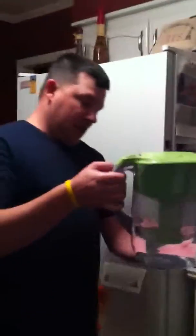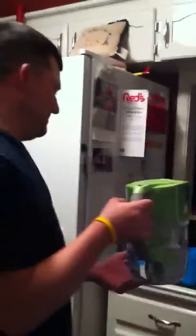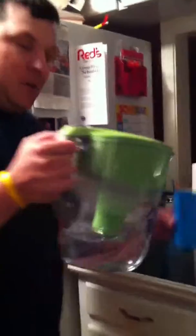Then you mosey on over here with your cylindrical device and you grab this other container — it is a fluid pitcher — and you simply elevate it higher than the level of the cylindrical device, because if you don't, you will just move out of there.